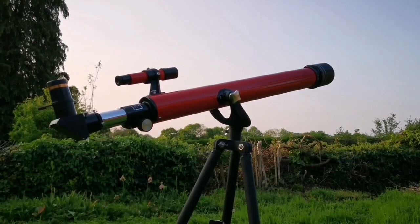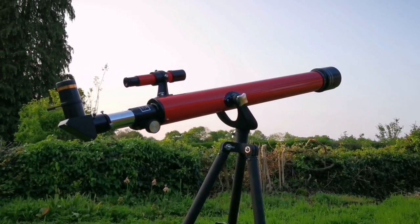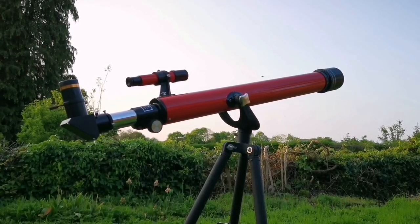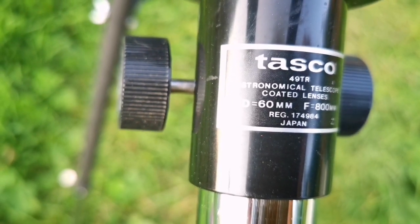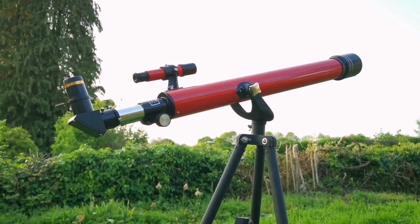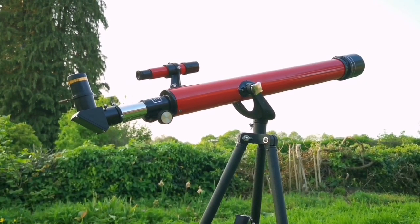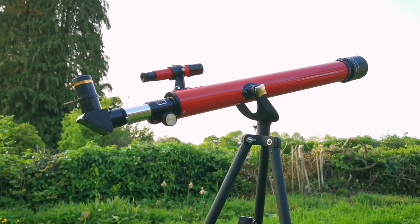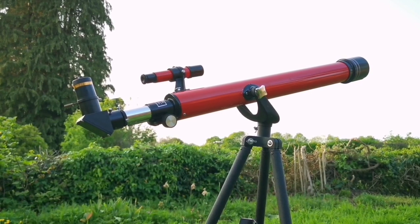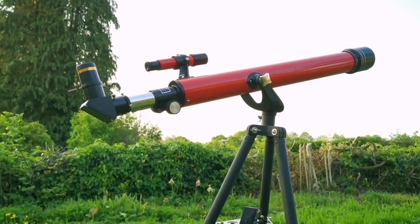I need a grab-and-go small telescope and I think this telescope is quite adequate. It's a 60mm Tasco telescope — 60mm aperture, focal length of 800mm, so that's around f/13. I need something light that I can take with me to the farthest points from the house without carrying a heavy load. I want to observe the moon, and because of the position of Venus, it's only visible from this corner, so something like this will be adequate.